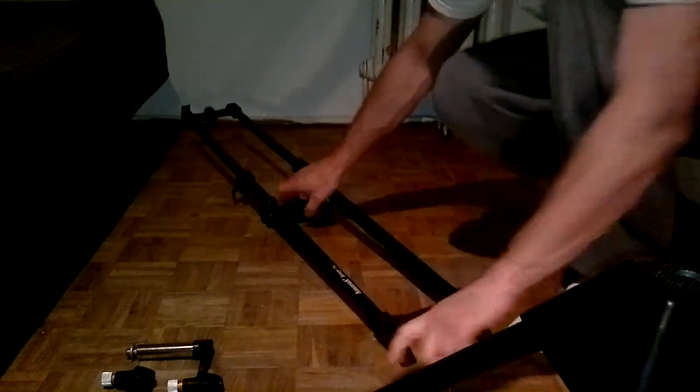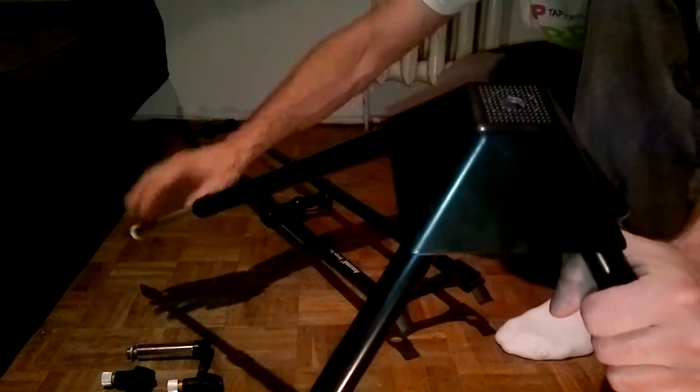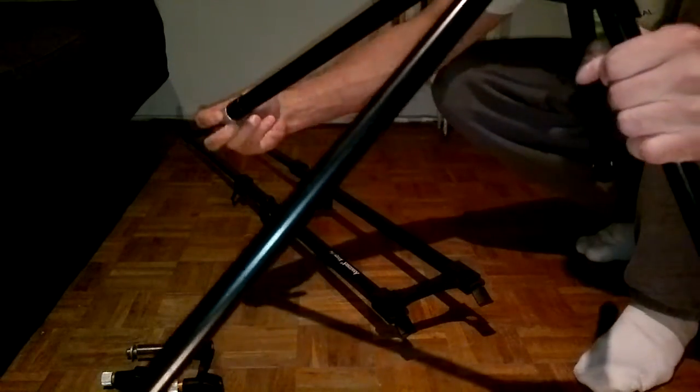Why am I showing you this at home and not by the water? One, there's no good weather; two, by the water I'd rather be fishing than doing a presentation. Now we have it assembled. As you can see, you can set it up on different surfaces — whether it's uneven or has holes, you can really manage. You can stabilize it and arrange it nicely — it's simply great.